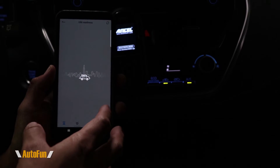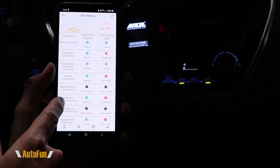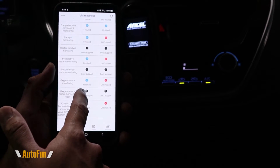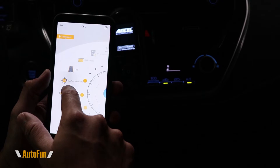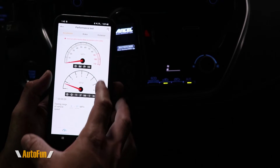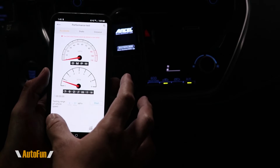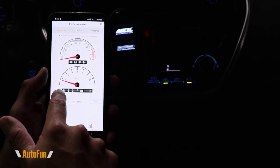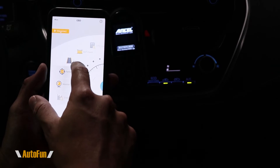The app interface works like a wheel you turn to find options. The monitor function is similar to the standalone smog readiness check — blue indicators mean complete, question marks mean not supported. This car is fully ready for smog. The performance test option uses the phone's existing sensors combined with OBD2 data to calculate performance metrics like 0-to-60 acceleration. The advantage over free apps is that this actually interfaces with the car's live data.